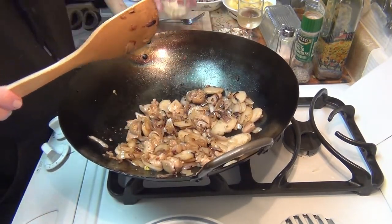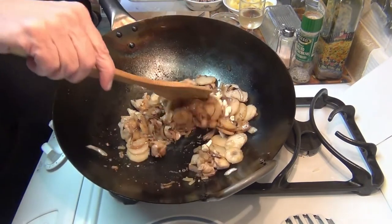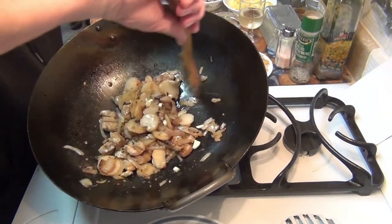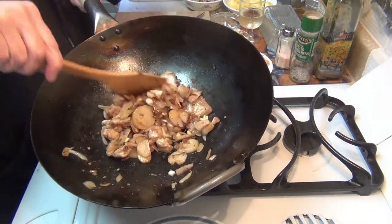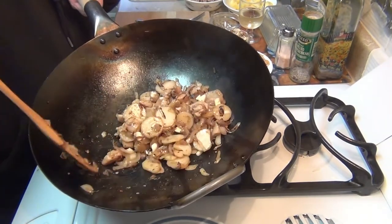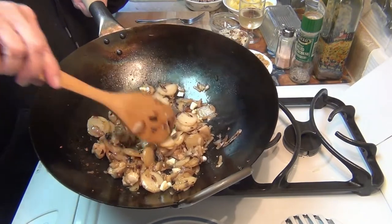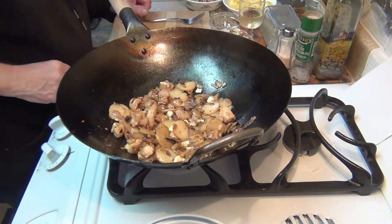I've got to put the garlic in. Move that around. If you make big chunks of the garlic, like I have here, it won't burn — otherwise garlic burns. I've got more than enough oil in there, we don't have to add any more. I'm going to leave this for a minute and then I'll get my vegetables ready here.